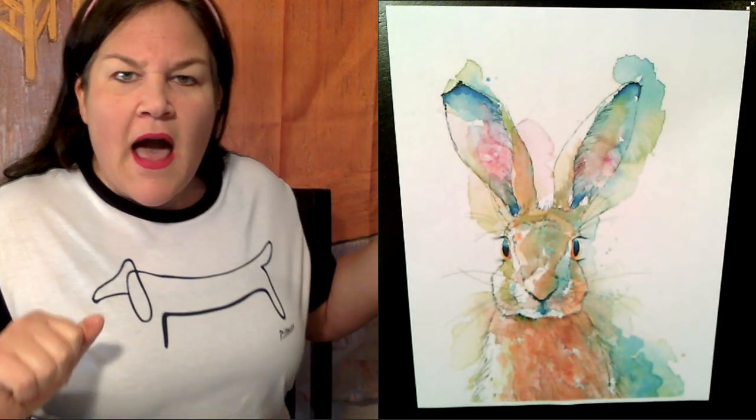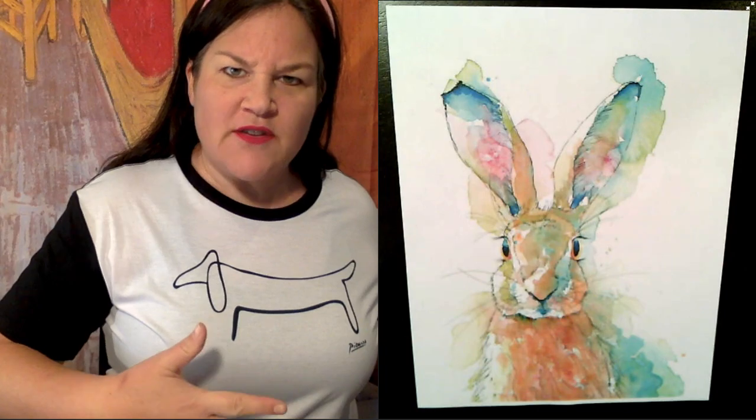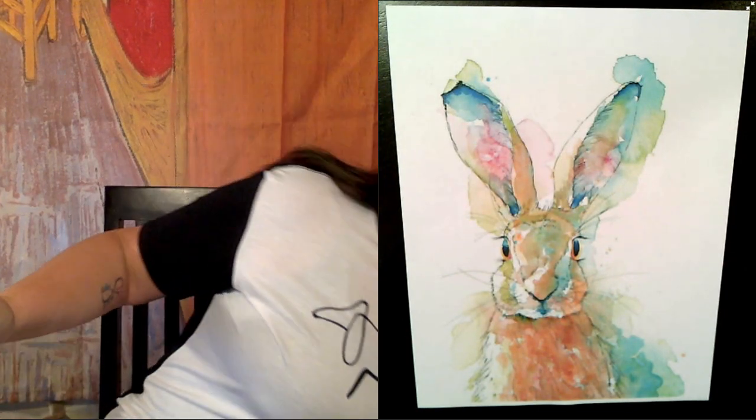Oh, hi. I'm sorry. I didn't see you. I was busy playing my saxophone on this Easter Sunday. Happy Easter!